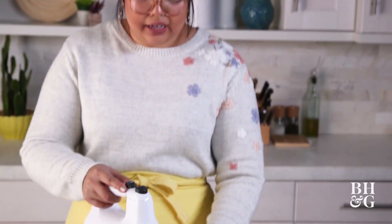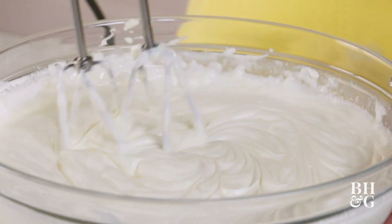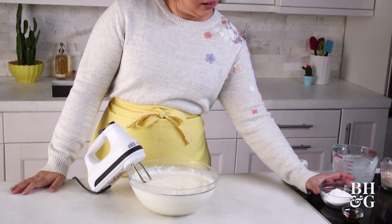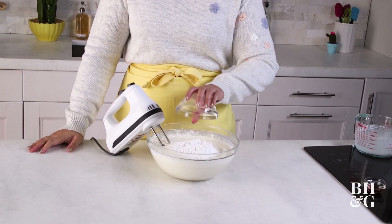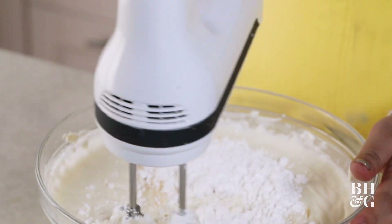You guys probably know this already, but definitely keep your mixer on low because you don't want a mess. All the cream is mixed in real nice. So to this we're going to add a bit of powdered sugar and a splash of vanilla. Mix this on low.